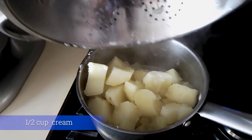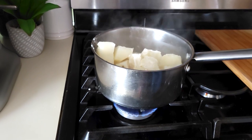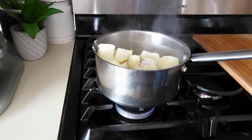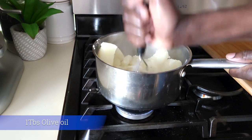Once our potatoes were fully cooked — and I tasted them — I added a touch of cream, some butter, salt, pepper, and a little olive oil. Then using a potato masher I mashed them until they are nice and creamy.